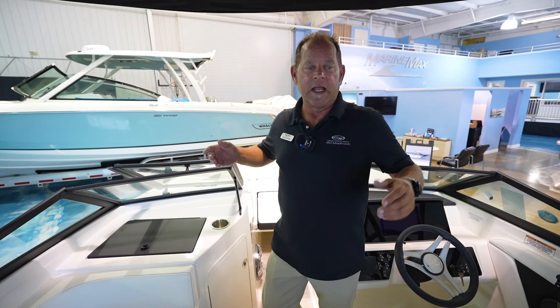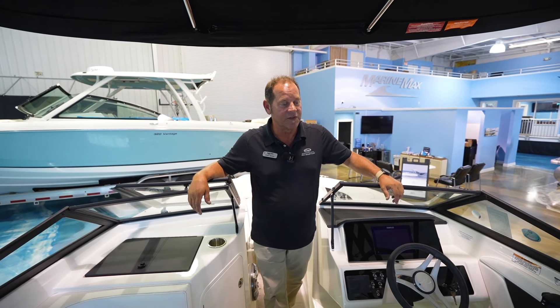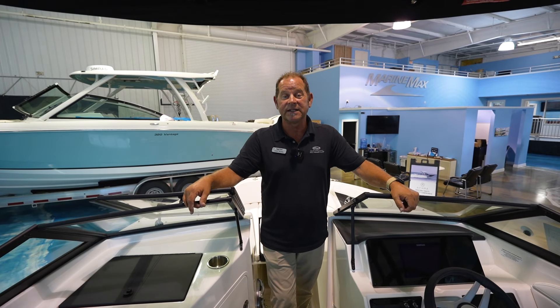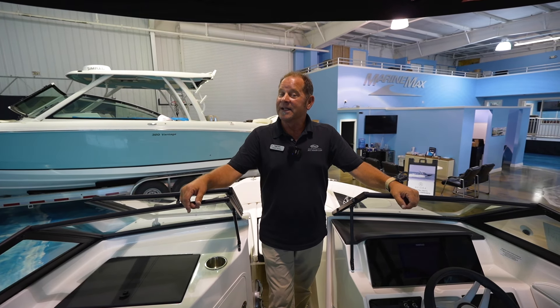This boat is really nice. Like I said, it's a lot faster than you think. It would be my pleasure to show it to you. Again, I'm Kenny Brown here at Marine Max in Panama City Beach. You can reach me directly at 850-596-8108. And as I always say, it's about making memories on the water.